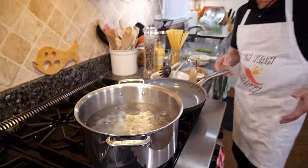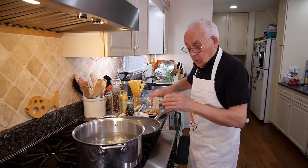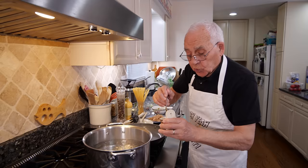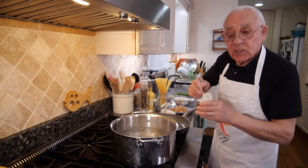We gotta bring everything on the stove. Now the water is boiling. Make sure to use a lot of water. And let's put salt — I put one and two, two teaspoons of salt.